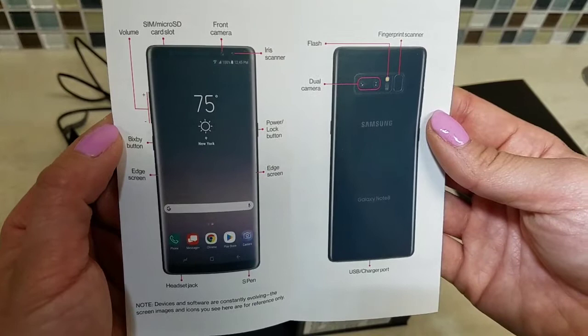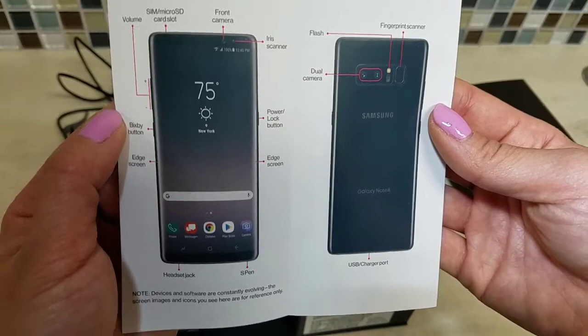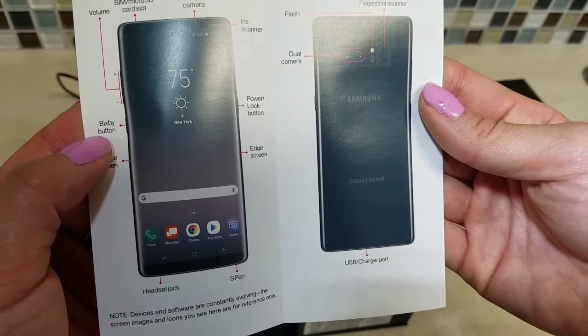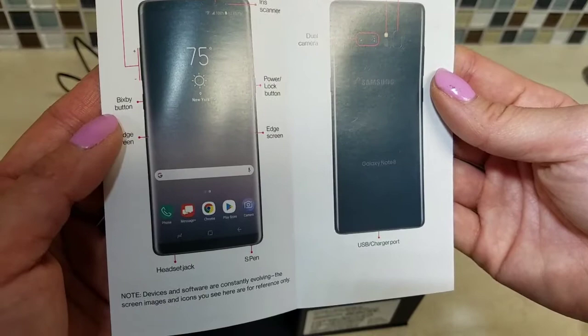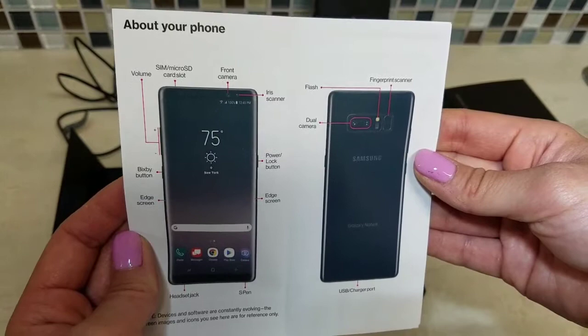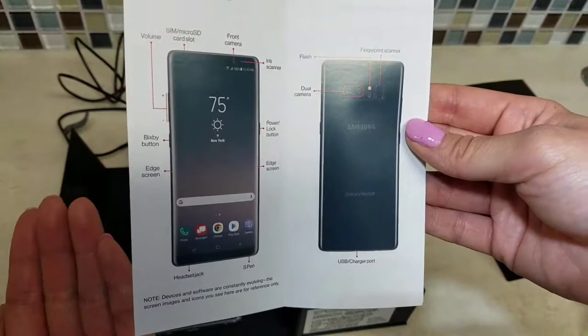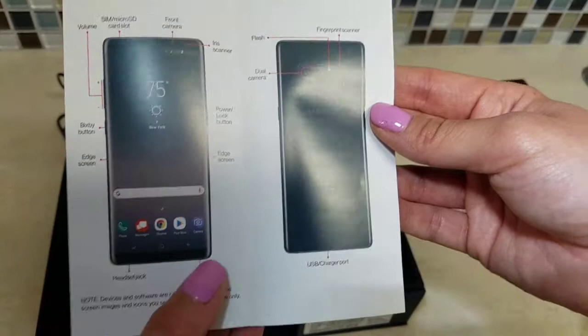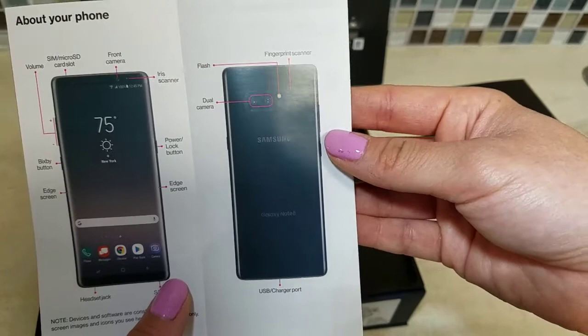The Note 5 did not have a card slot, which was extremely annoying and disappointing — I hated that. But other than that on the Note 5 everything was my favorite. I love the Bixby button — that's the new feature. Bixby is a talking assistant, kind of like Siri but Samsung's version. Edge screen is here too. The headset jack, S-Pen, iris scanner, power lock, and edge screen are all called out in the booklet.